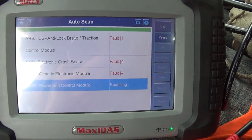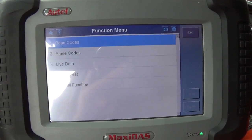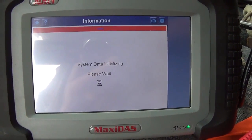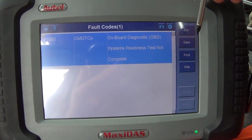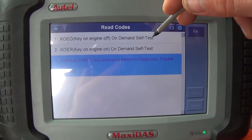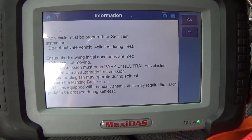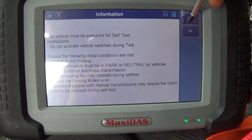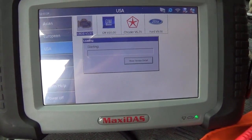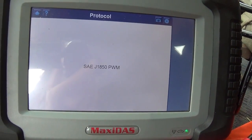Alright, what do we got here — we don't care about traction control. Powertrain control module: one fault. Let's read the codes — continuous memory codes first. Not very helpful. Let's go to key-on engine-off test — no, that's not going to be helpful for running conditions. So let's get out of here, go to OBD2, do our favorite mode 6, see if we're picking up any misfires, just as a shortcut to see what cylinders to focus on.